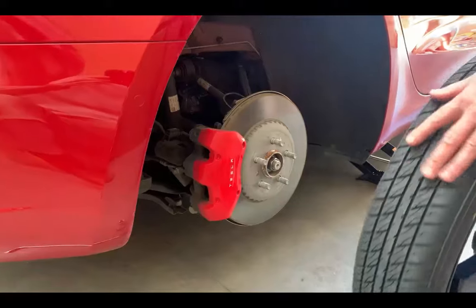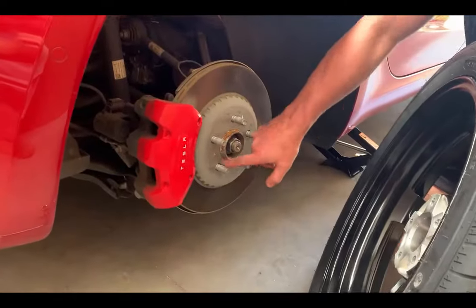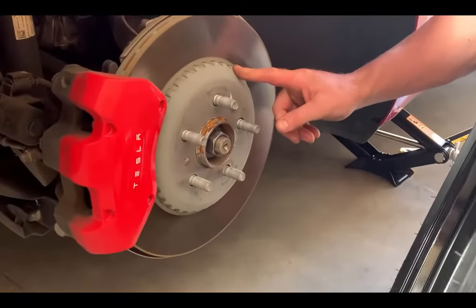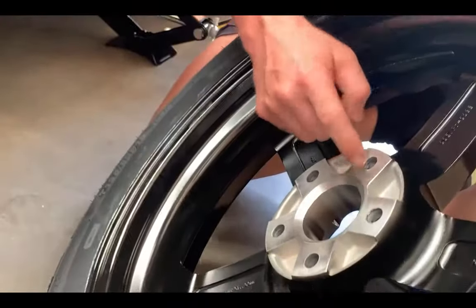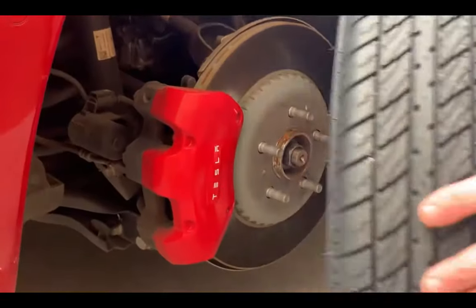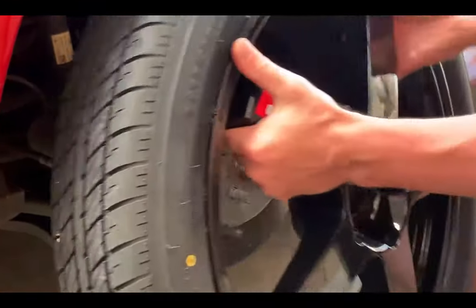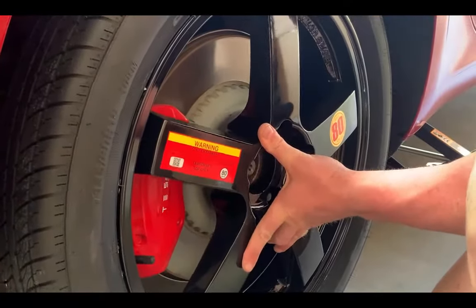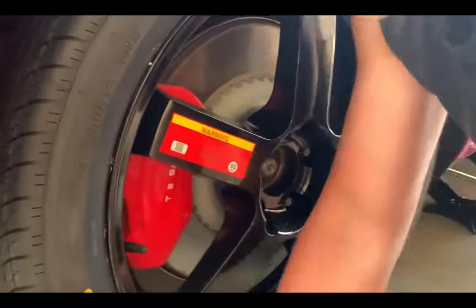We're going to fit the spare wheel, but first there's a disc support nut which lines up the cavities - it won't get in the way as the wheel is designed to work around it. Wind it up the same way you took it off. Turn the holes - one, two, three - and on she goes. She's nice and firm, then tighten by hand.